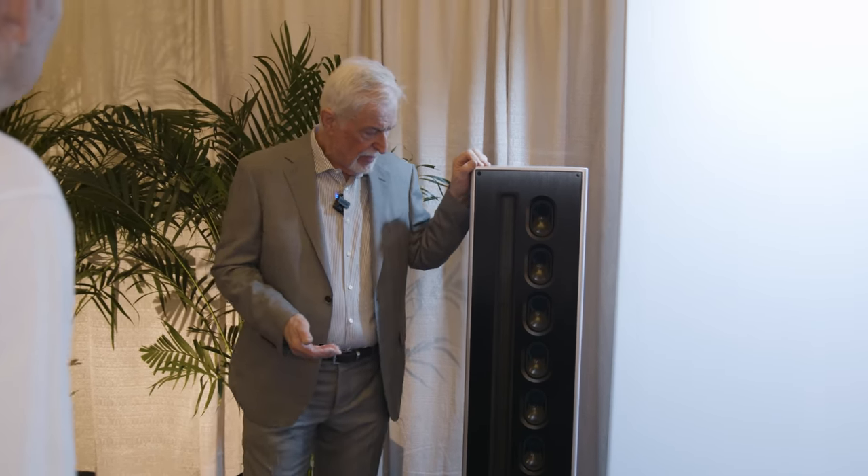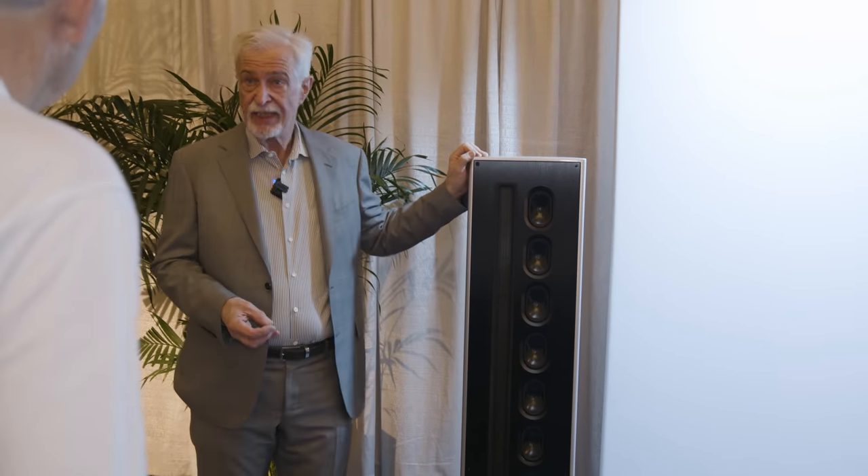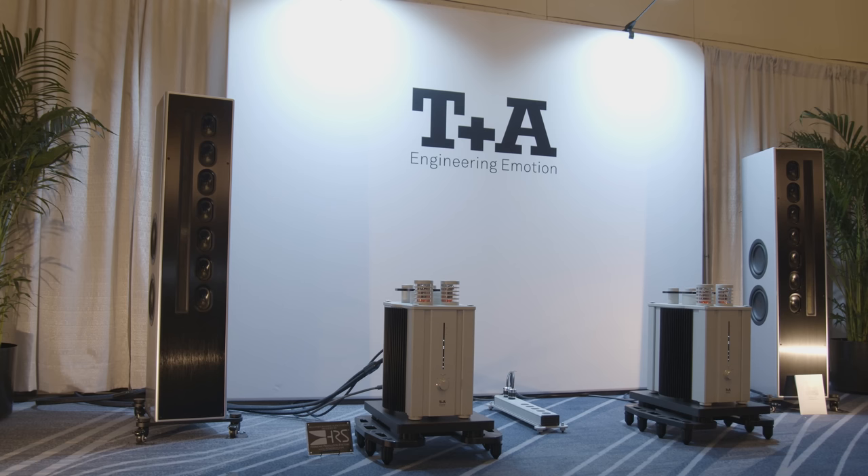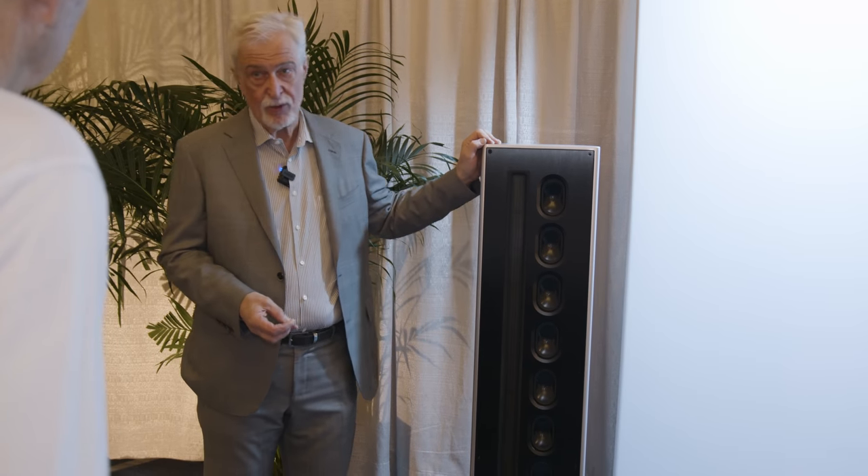What we would maybe call planar magnetic? Yeah. These drivers are planar magnetic speakers, no longer planar electrostatic speakers, and they form a classical line source.